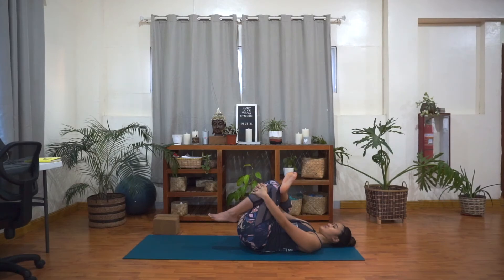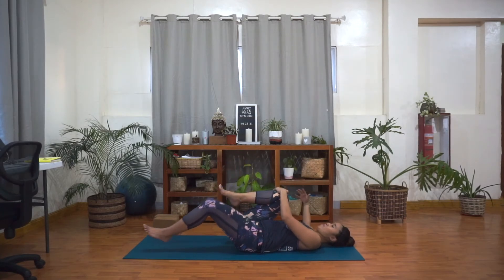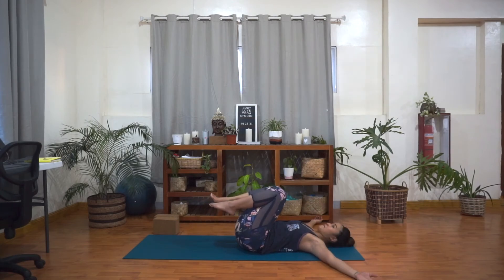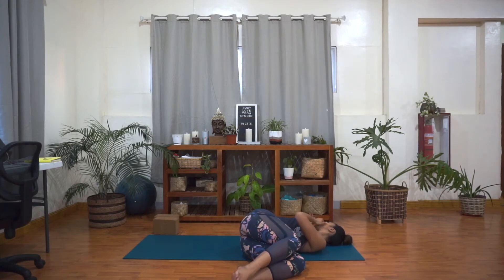From here, slowly release your legs. Keep your knees into the chest. Arms out wide like a T. Take a breath in and then exhale, twist to the left. Allow the knees to fall down to the floor. Look over your right shoulder. Relax the shoulders. Breathe here. Take another breath, inhale, and exhale. Now inhale, come back to center.